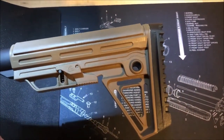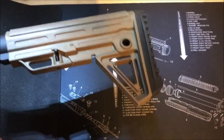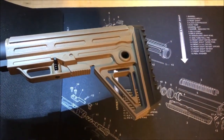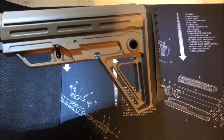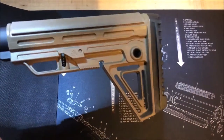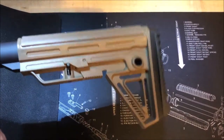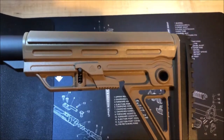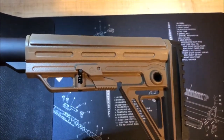It's got a QD attachment that goes through to both sides. Got these cutouts down here on the lower part to give you other attachment points for a sling if you wanted. It's also cutting weight with the holes. And your position selector is very low profile — it's not hanging out, you're not going to catch it on anything.